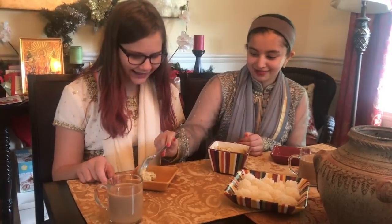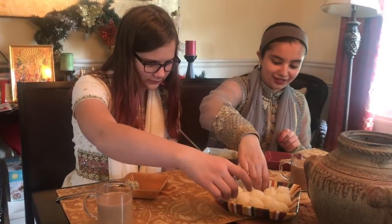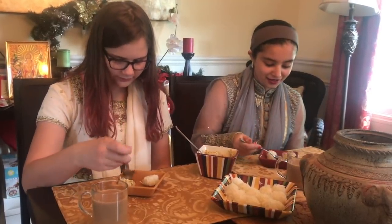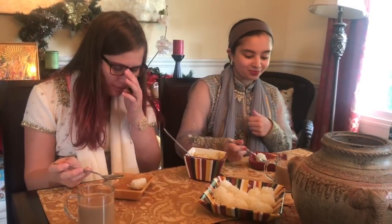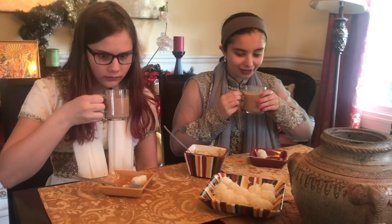Scoop a little biryani and let Hannah try it. We'll both have some. Biryani first — oh, that's good! Hannah's a picky eater, similar to Jaden, but Hannah seems to try more stuff. Now we drink some chai and try a laddu. Delicious! We don't usually make chai on the stove too often. Better than Starbucks! Before we drink all of it, let's have a taste of the laddu.